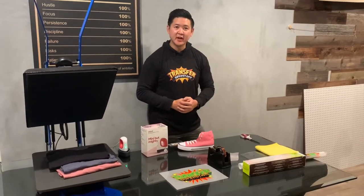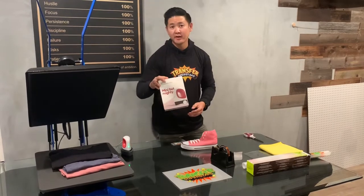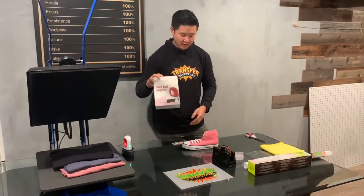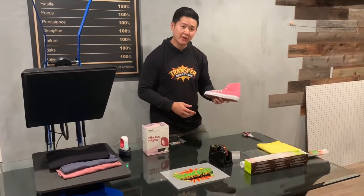Thanks for joining in today. I'll be showing you how to heat press with a mini Cricut press. I've been seeing a lot of popular canvas shoes pop up with some transfers, so I'll be showing you how to apply the transfers onto canvas shoes.